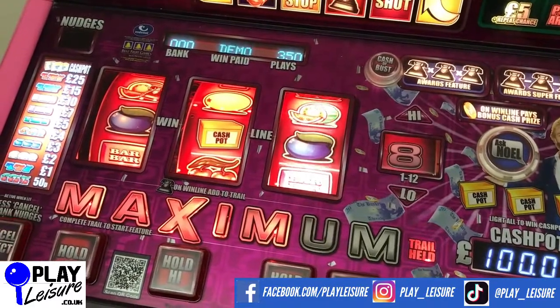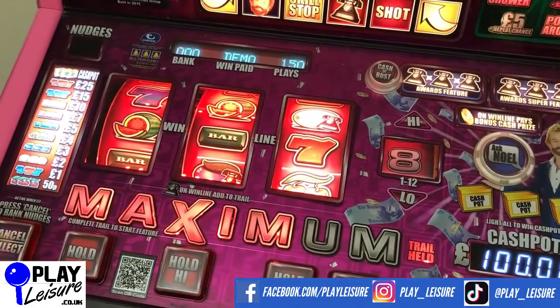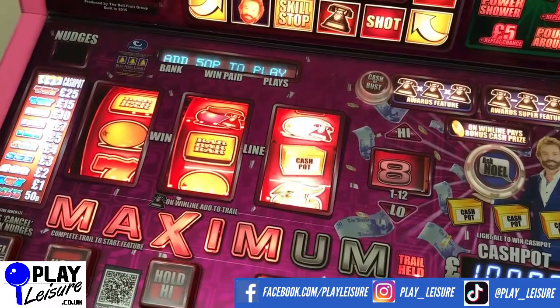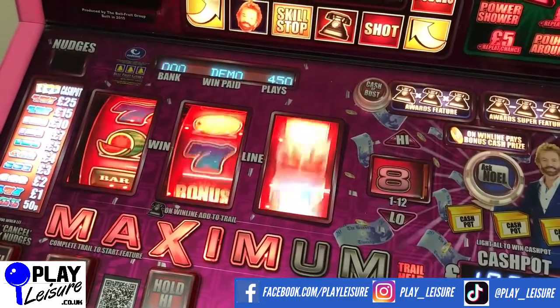Don't forget to check out our Facebook page at facebook.com/playleisure and our YouTube channel at youtube.com/playleisurefruitm achines for new arrival videos, playthroughs and other interesting bits and pieces.